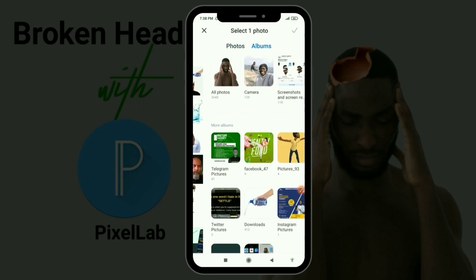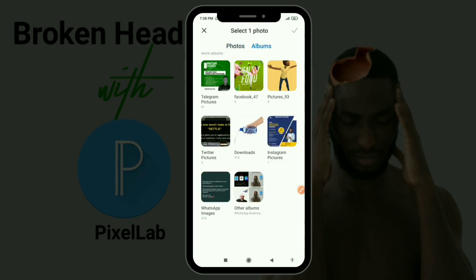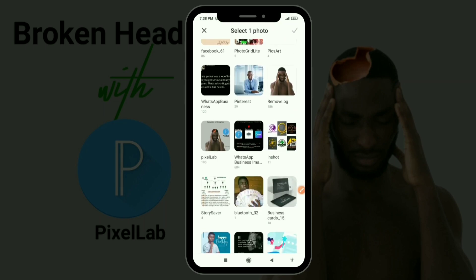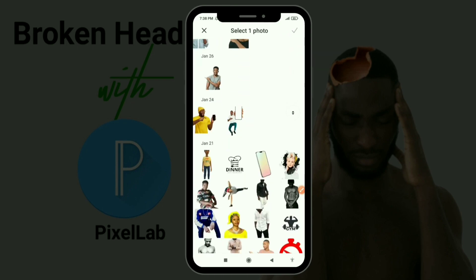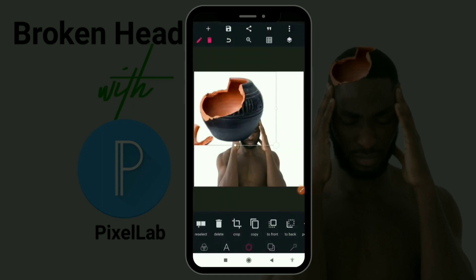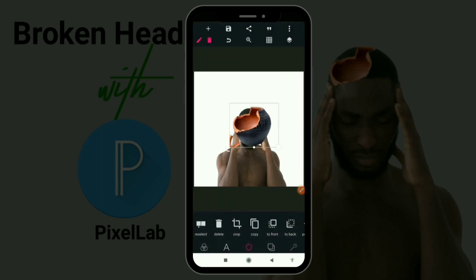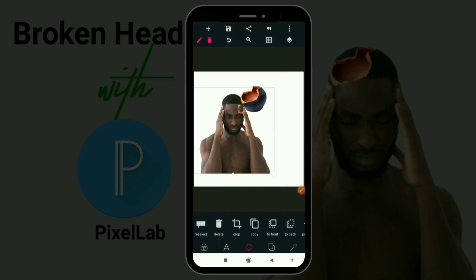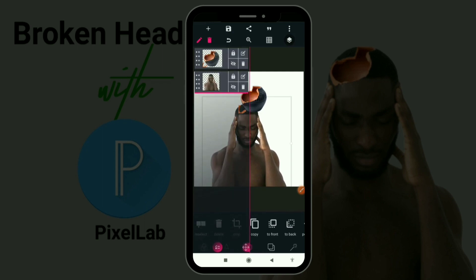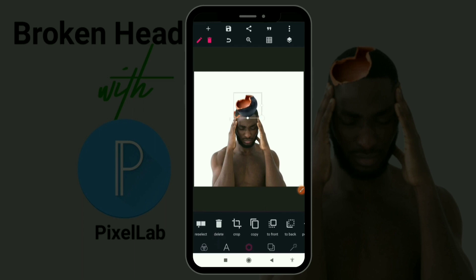The next thing is you get your broken pot, or coconut, or pineapple — whatever you want to make part of the man's head. Let's get the broken pot and have it somewhere. This is the person; I'm going to make it a little bit bigger and then I'm going to lock this image so I won't accidentally disturb it.